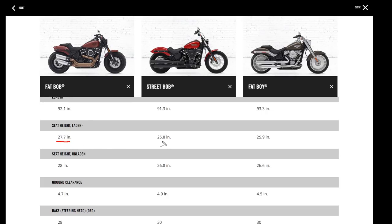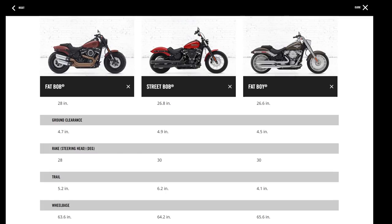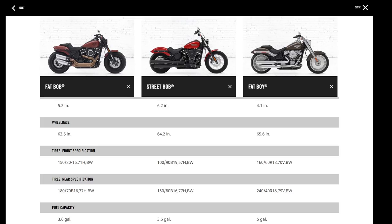The rear shock travel is greatest on the Fat Bob, and the seat height is about two inches taller on the Fat Bob compared to these other bikes, meaning more available suspension travel. The rake is 28 degrees on the Fat Bob versus 30 degrees on both the Street Bob and Fat Boy — something that was immediately noticeable when riding, as it really complements and enhances the handling characteristics.